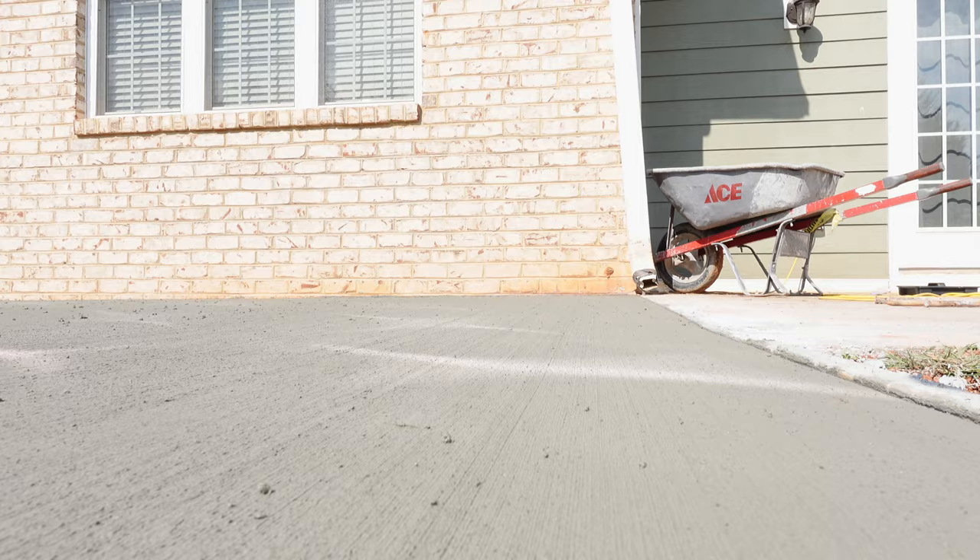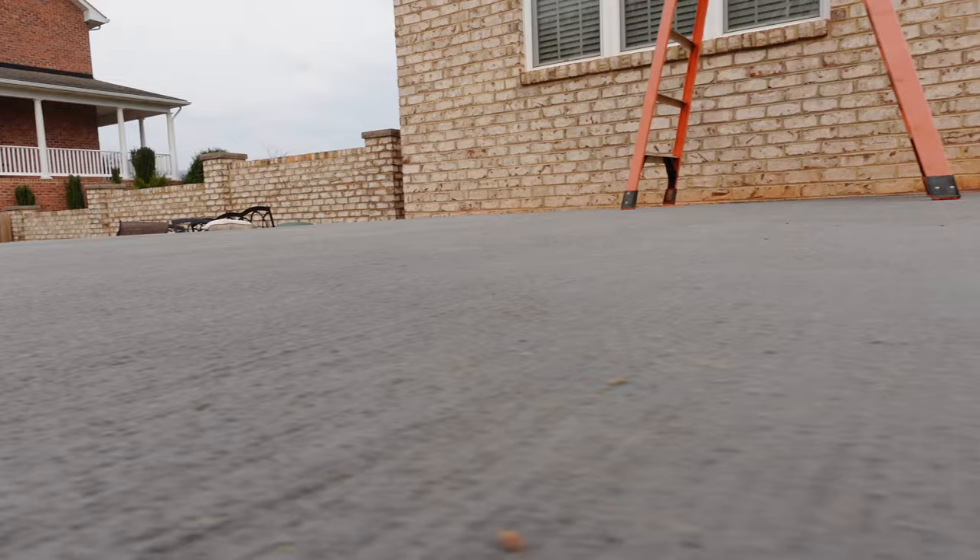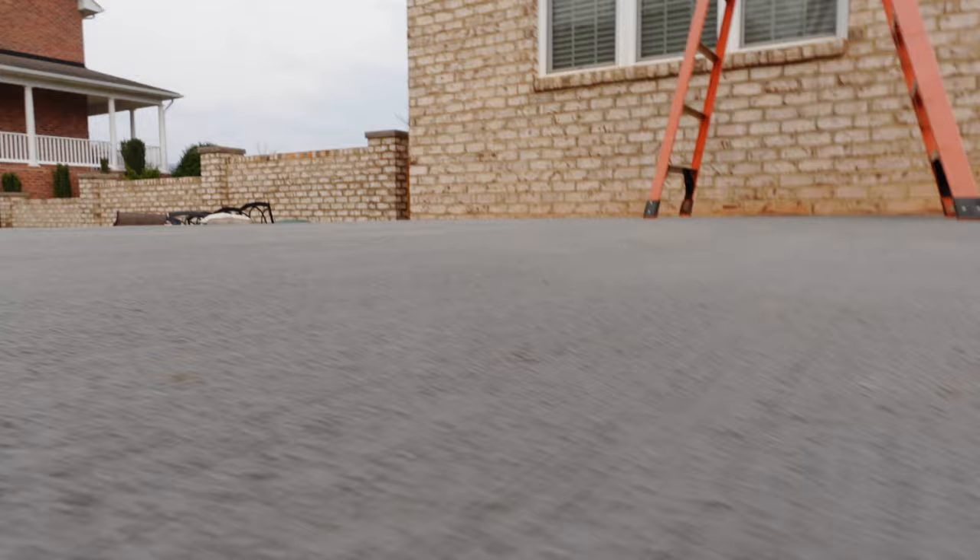We're going to let this cure for about two weeks and we'll be back to do the sprayed concrete overlay. We're back — it's been two weeks. The new concrete is cured and they've built the porch on the pad that we poured. Now we're going to do a sprayed concrete overlay.